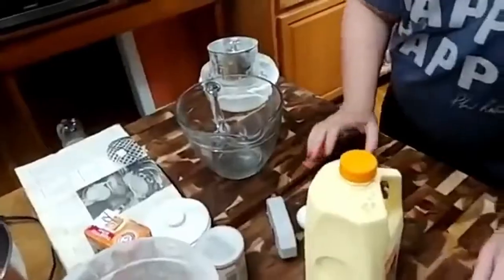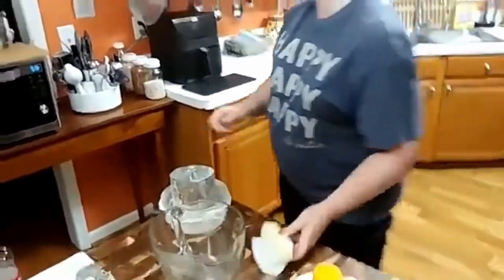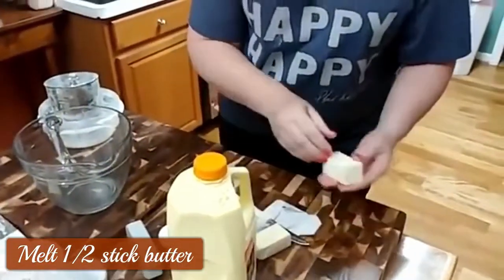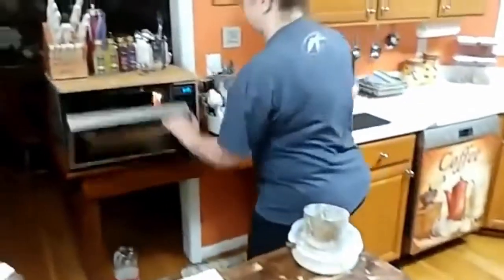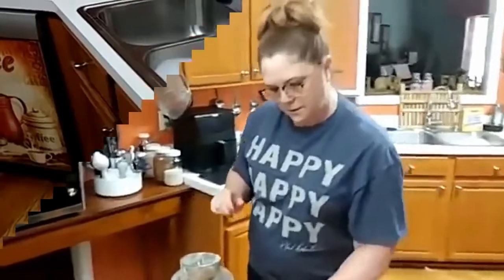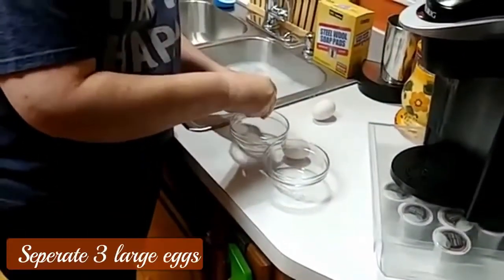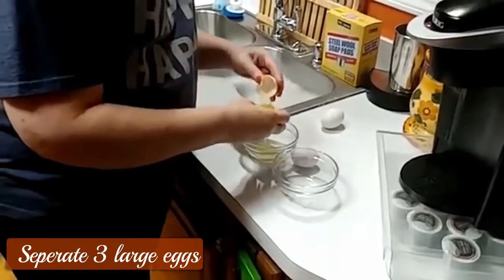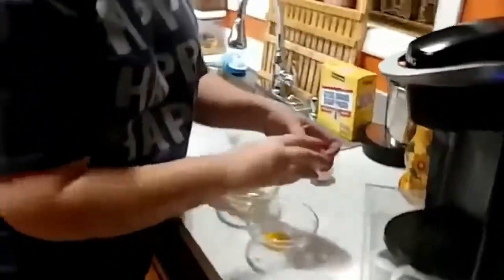My griddle is already on and it's hot. I need to melt some butter — a half a stick — so I'm going to put this in my microwave real quick. I was going to use a mixer but I'll just do it this way. I'm going to separate three eggs, because you're going to beat your whites and fold them into your batter.